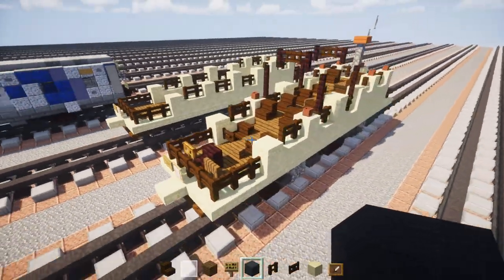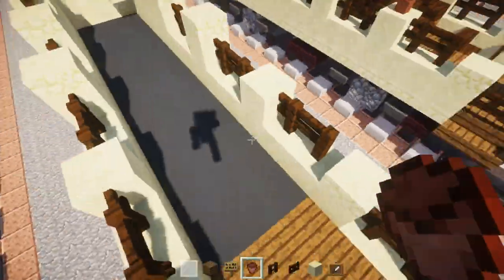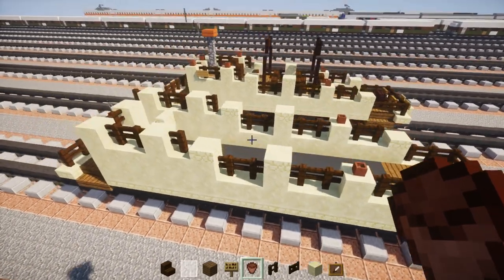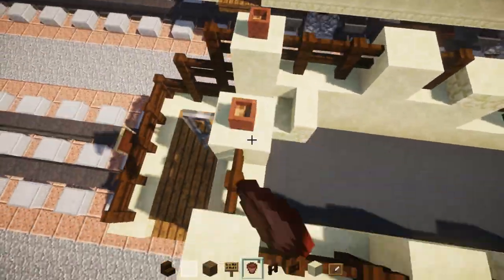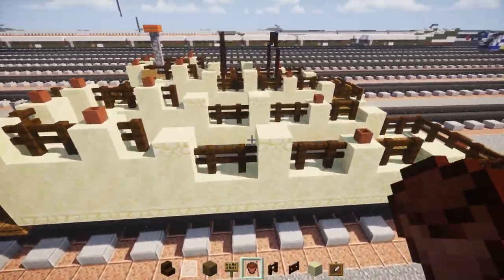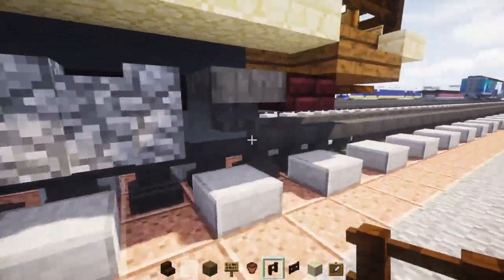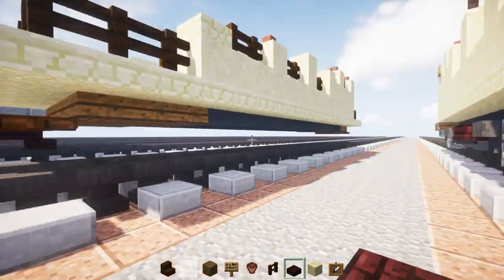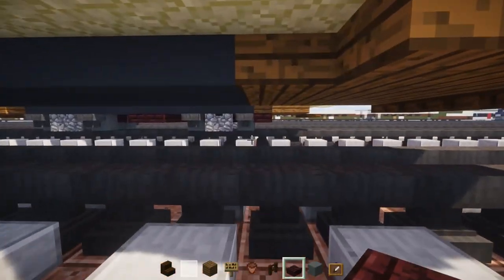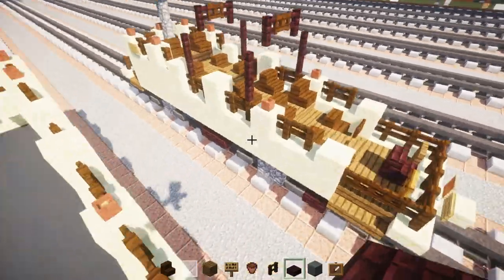Next, place some flower pots — there is one on top of the front pillar, and there are flower pots on the five pillars in the back section. Now let's work on the bottom part. Go right behind the stairs in the front and add nether brick slabs five blocks wide.